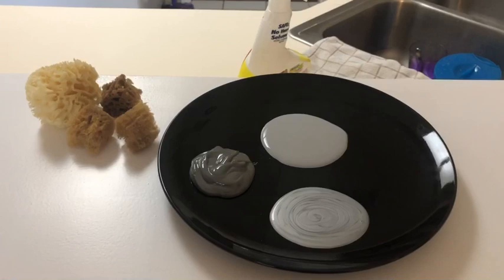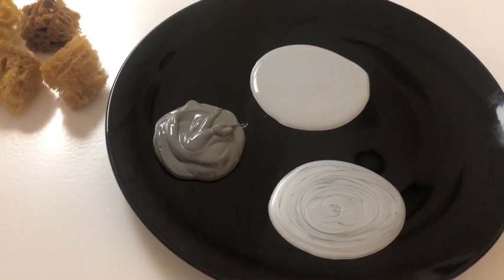Here are my three colors: a silver, a gray, and a darker gray. I bought these sponges all at Michael's. Here is the white primer — I did two coats and let it dry overnight. I have never done this before; I've watched a couple of videos on YouTube.